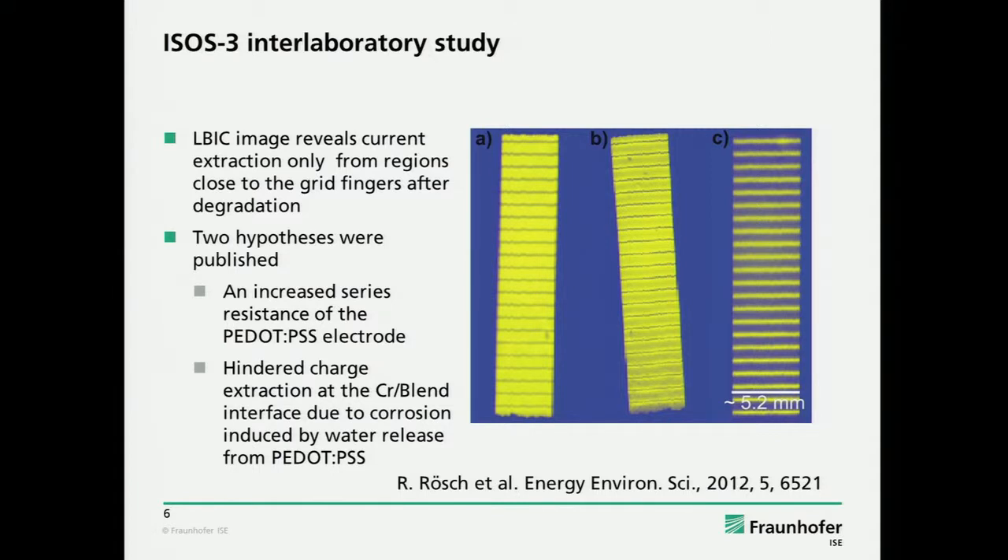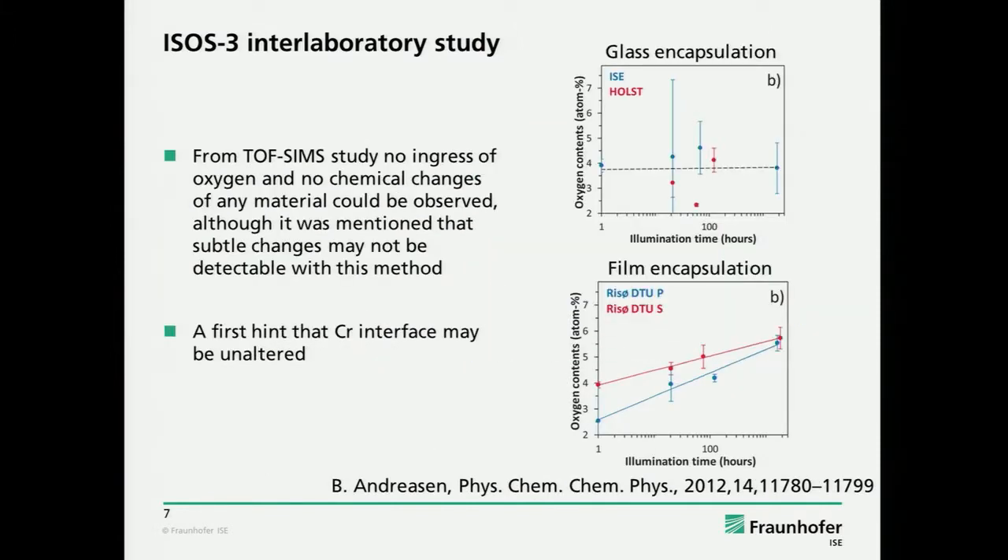Harald's group made imaging studies, and there was a clear signature in the LBIC image that current collection after degradation is only occurring very close to the grid. There were two hypotheses published: one obvious explanation was an increased series resistance of the PEDOT:PSS electrode; the other was some interfacial issue, which is not so straightforward to explain by this pattern, but was still a possibility.